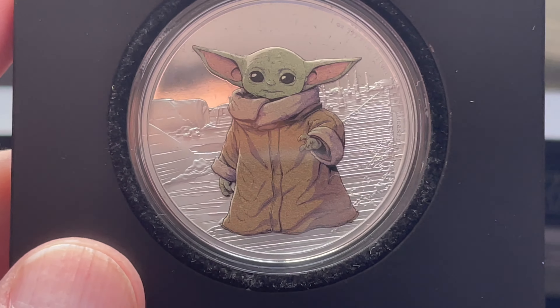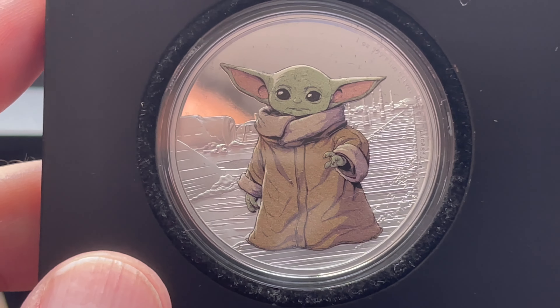Grogu was hard to get because it sold out so fast. The New Zealand Mint won't ship to me so I have to use the secondary market — sellers on Instagram. Big Bear Coins and Dragon Stacks helped me out a lot. Here is Grogu — the most popular of the series with the highest value. So there you have all four original colorized coins, all with 2,000 minted and all sold out, and I have all of them.